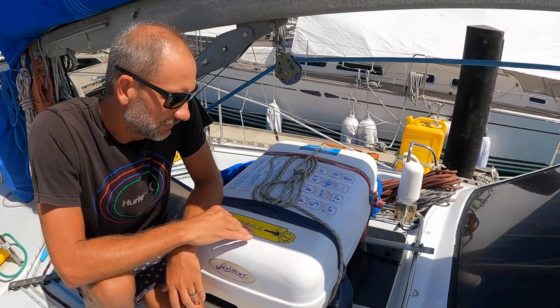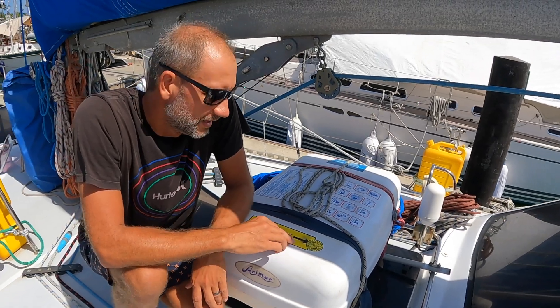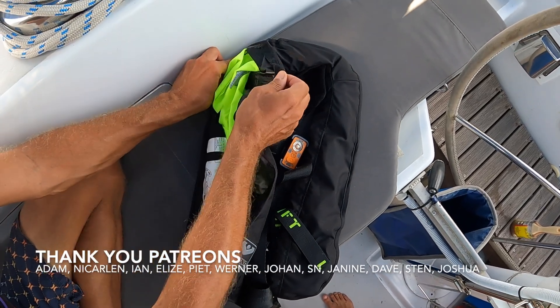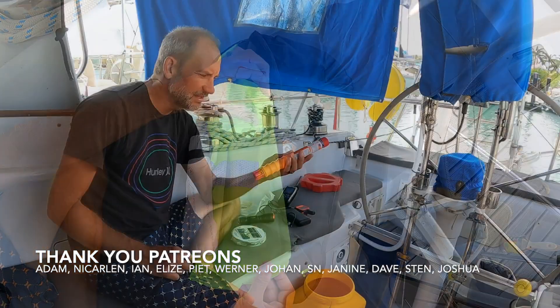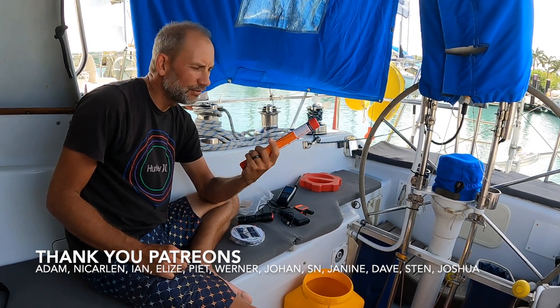Thank you for joining us this week. On next week's episode we go through all our safety gear to make sure we're ready to take on the Pacific Ocean. Remember to give us a thumbs up or a comment if you enjoyed this video. A big shout-out goes to our Patreons who support the making of these videos monthly — you can join them by clicking on the link in the description below.